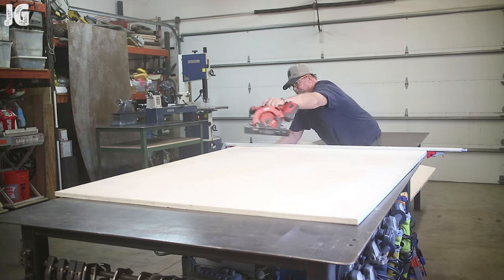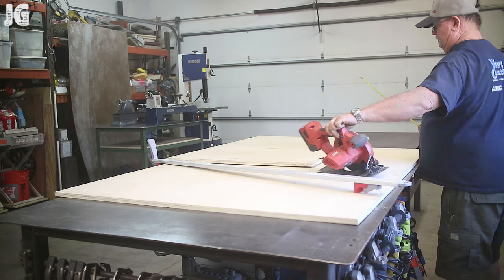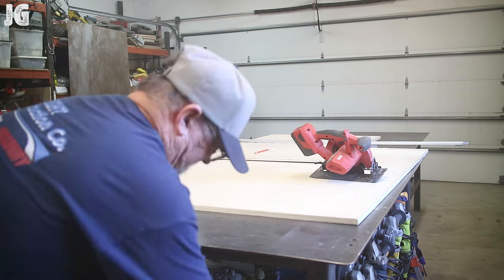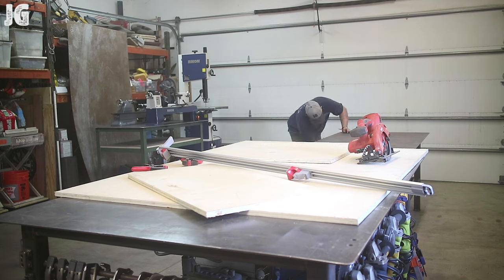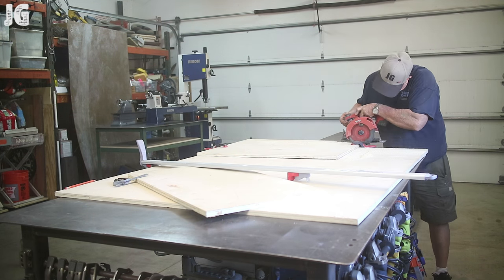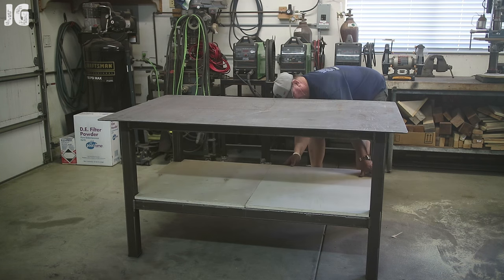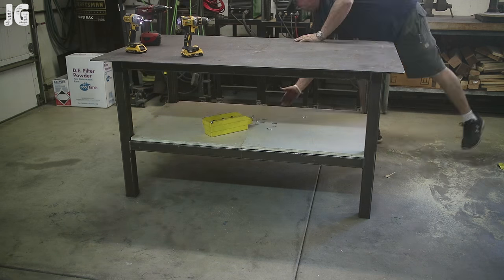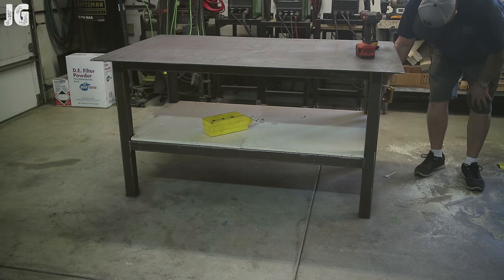Before moving the lathe onto the table, I decided it was a great time to cut the plywood for the bottom. I'm using regular ¾ inch sanded plywood, cutting the pieces to what I need and notching the corners — that all went really well. Once I got all that done, I just popped them into place, pushed them together, pre-drilled it, and put some self-tapping screws in there. It worked out really good and that's not going anywhere.